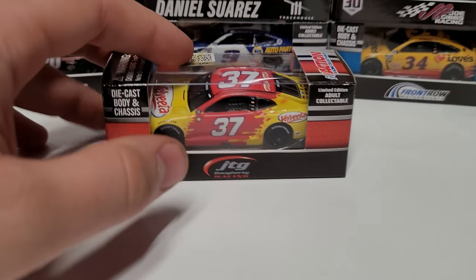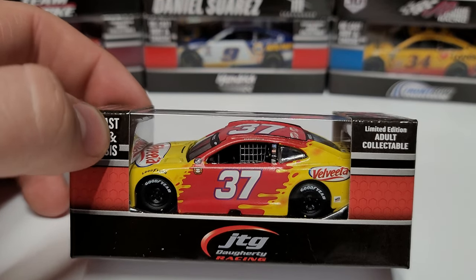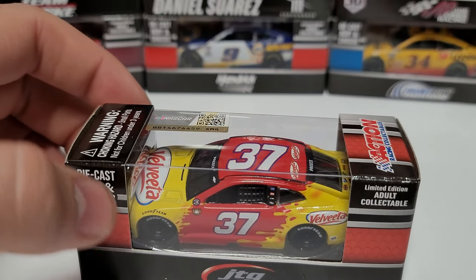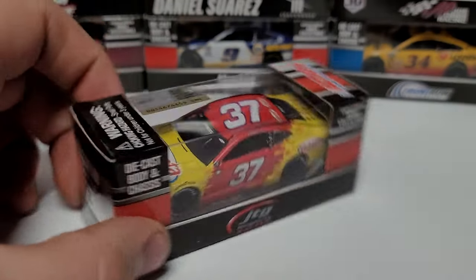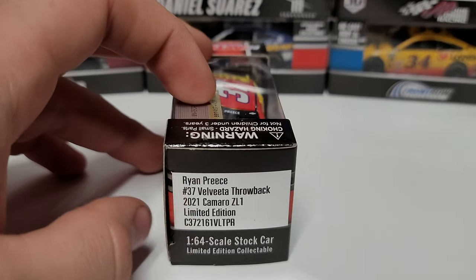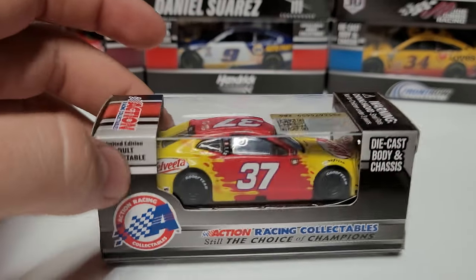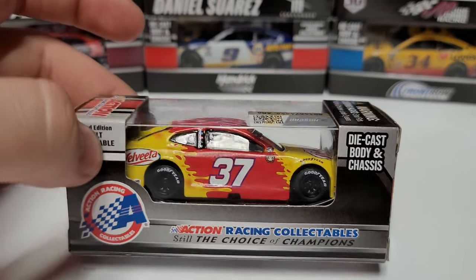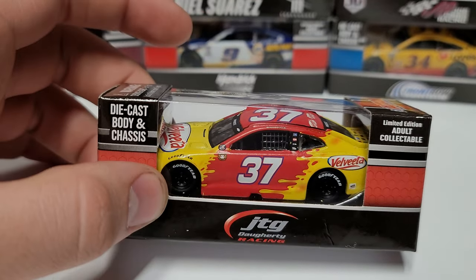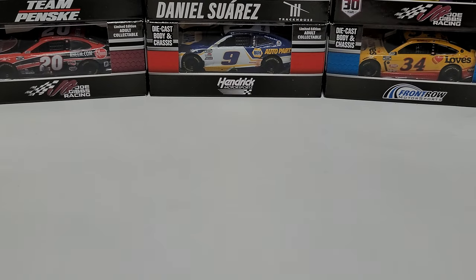Let's start over here on the front. You can see we got the JTG Daugherty Racing there, diecast body and chassis, limited edition adult collectible. We got the NASCAR hologram up top. Over here you can see number 37, Velveeta throwback, one of 300 — even though it just says 'limited,' it is one of 300. Ryan Preece over there as well. Action Racing Collectible, still the choice of champions, and obviously you got the window that allows you to see into the car on the inside. That's our box artwork.